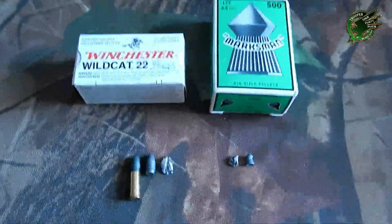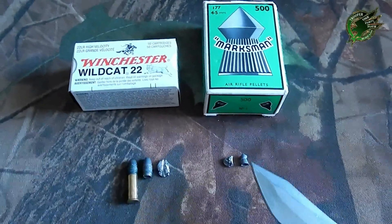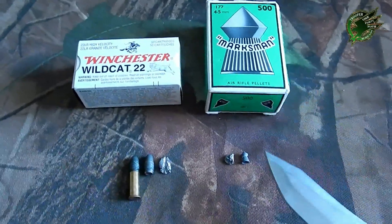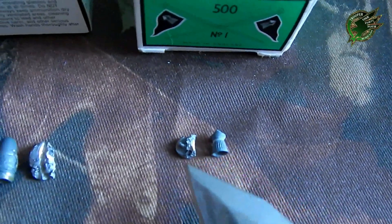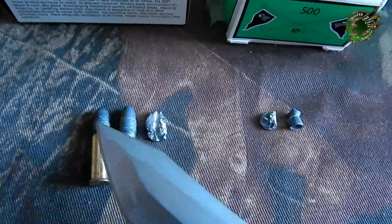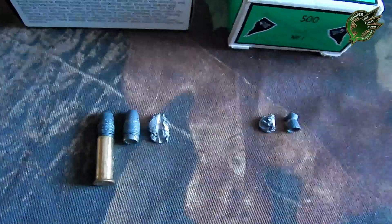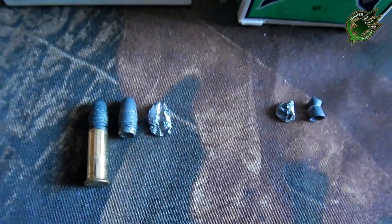Just for the final comparison before we go back to Lieutenant Dan — these are the bullets we shot with the air rifle. We have the normal Marksman 4.5 millimeter pellet sharp point, and here's what it looks like after going through the bone. This is your .22 Winchester Wildcat, 22s high velocity round nose, 40 grain — and that's what the bullet looks like for comparison. That's what came out of the bone, so there you have it.